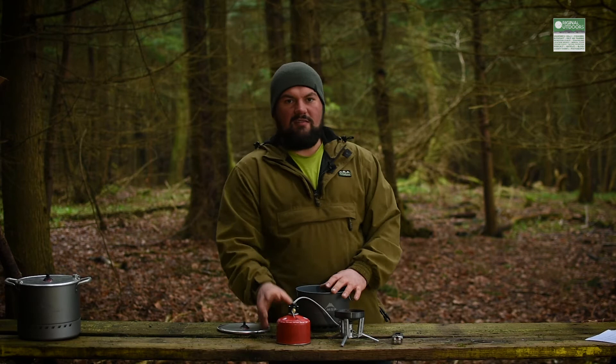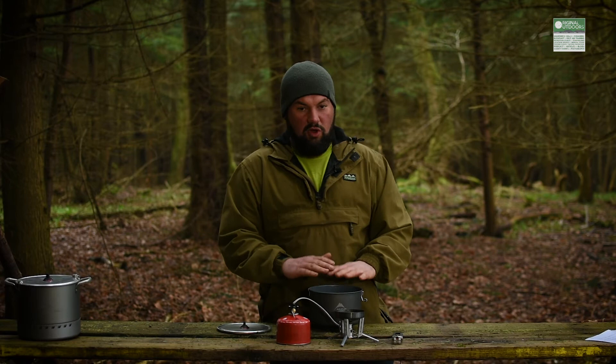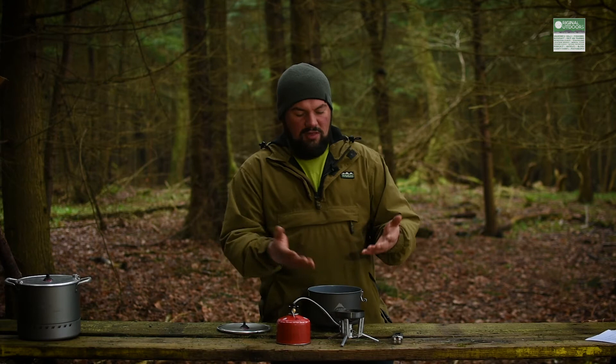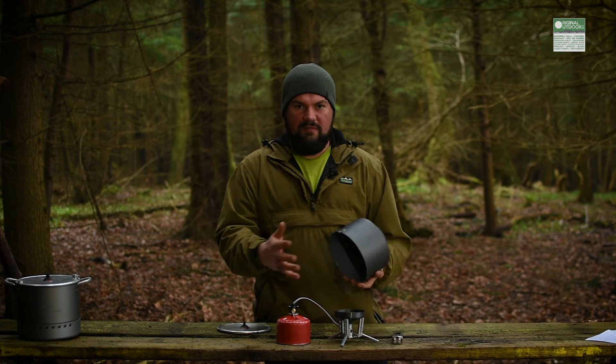The boiling times for a litre aren't amazing — about six to seven minutes depending on air temperature. But that's not what this stove is for. This stove is actually for group cooking and cooking, because with that simmer control you can cook properly in this. You can do things with eggs or milk or fresh meat or frying and all sorts. And I have done. I've used it for various things and I haven't welded anything to the inside of the pan, as happens with other fast boiling stove cooking system things, despite what they tell you on their websites.